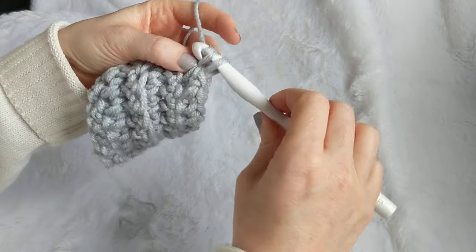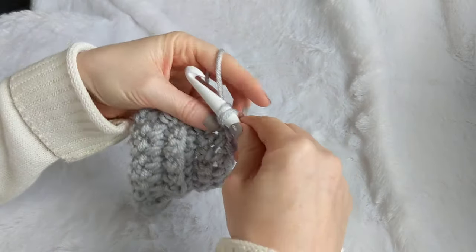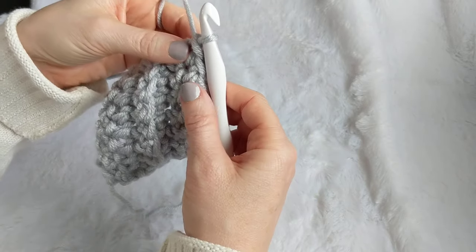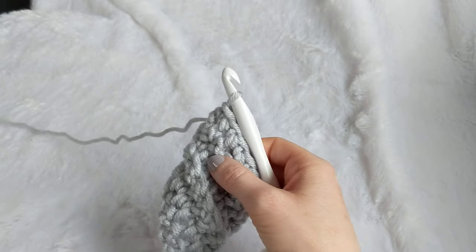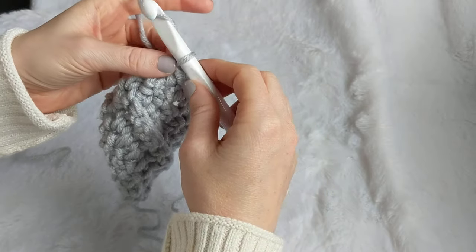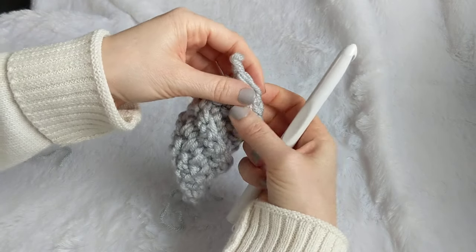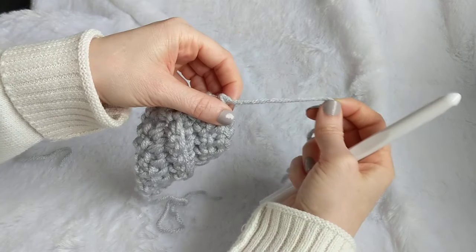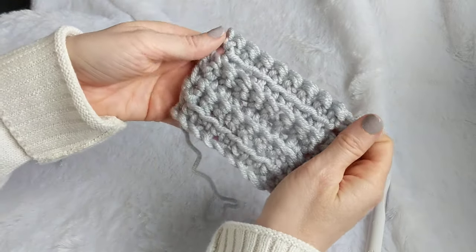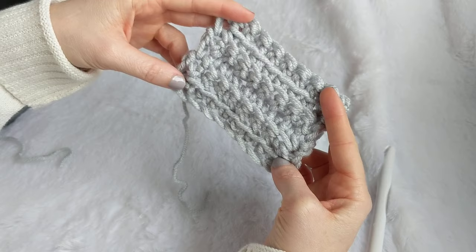For the final row — row 22 — after working both loops on the first stitch, go back to working in the front loop only, just like row two. Work front loop only all the way across, then work into both loops for the very last stitch. Cut your yarn, yarn over, pull it through, leave it a little loose so you can pull the stitch down, then pull it tight. You can see how it frames those shelf stitches nicely.